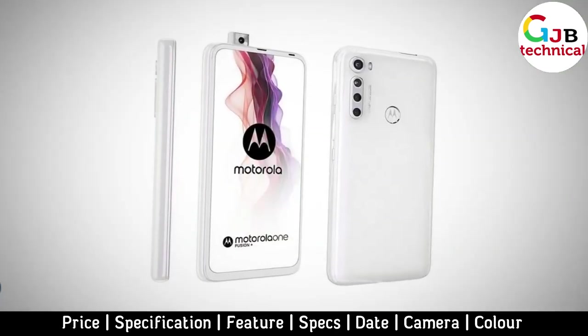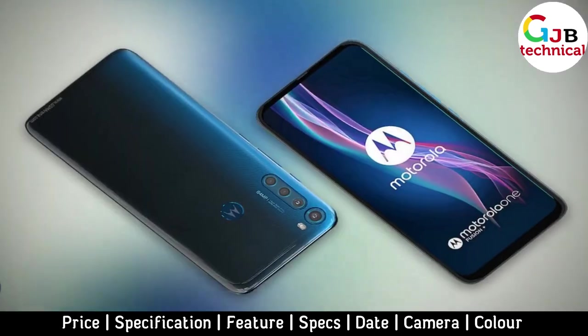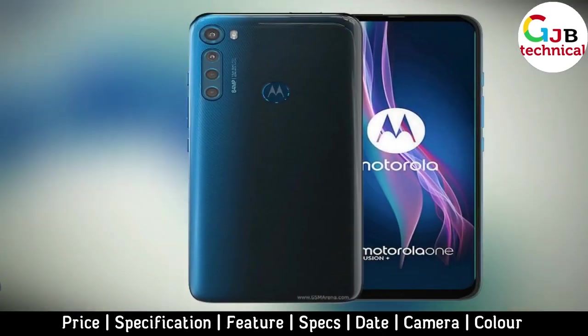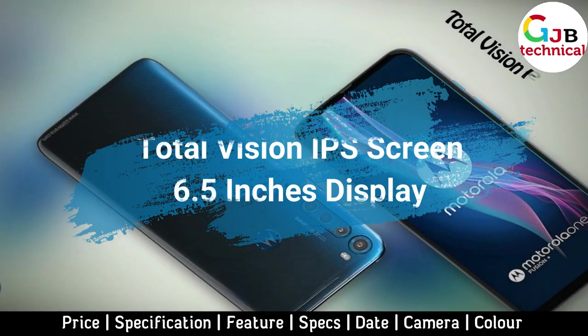The new mid-range smartphone Motorola One Fusion Plus received a pop-up frontal camera. As expected, today the presentation of the mid-range smartphone Motorola One Fusion Plus took place. The device is presented on the European market in two color options: moonlight white and twilight blue.